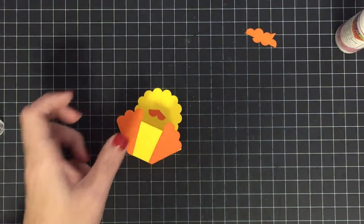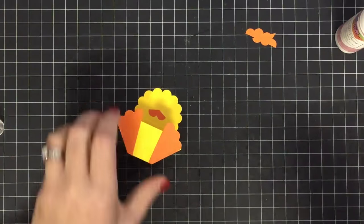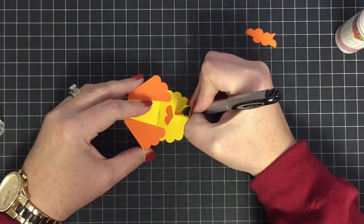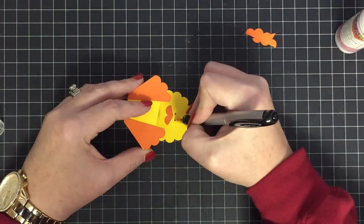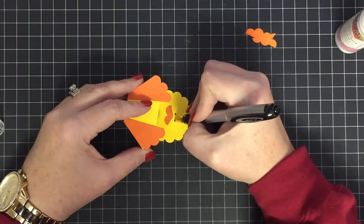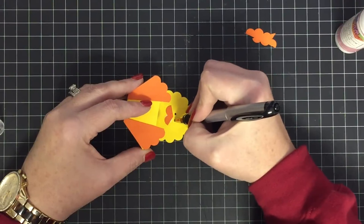For eyes, I tried different options on my prototype. I think googly eyes would be cute if you had tiny ones, but what I discovered is I like some little tiny black beady eyes — they're really cute. I'm just making some little circles with my black pen.